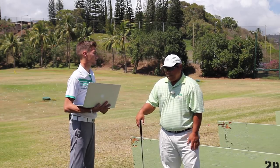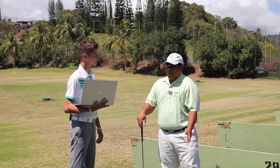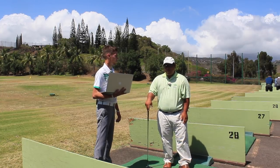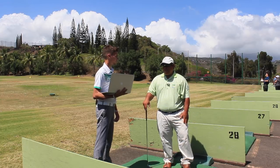If Gary Woodland were to come over and say 'what can I do to get better?' I wouldn't touch his grip. It's weak, but he can do this. Same thing if you follow Hogan — if you started with a weak grip and you could get back there, who would change that? Absolutely.